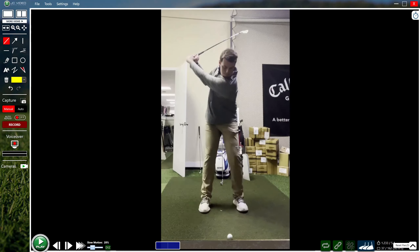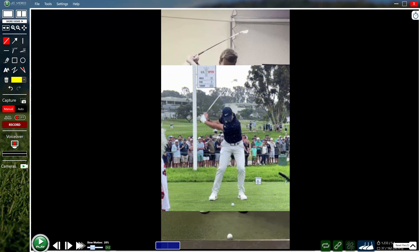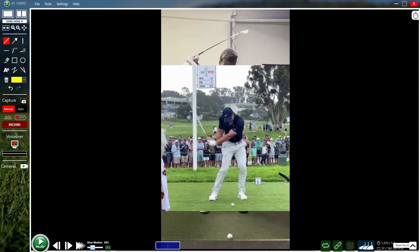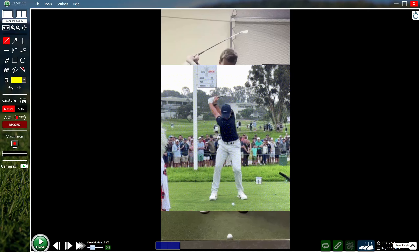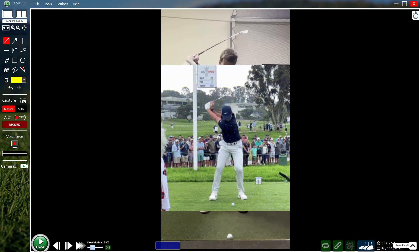The best example of this is Rory, just showing the transition of how to bump the hips forward. As he's nearing the top position, the hips are almost still pointing closed — if not turning more closed — as the weight starts to shift to the front side. That movement forward brings the low point in front of the ball and helps with that downward angle of attack.